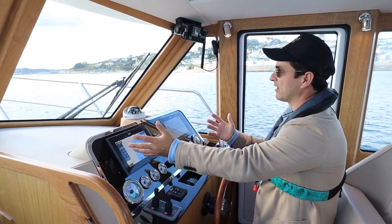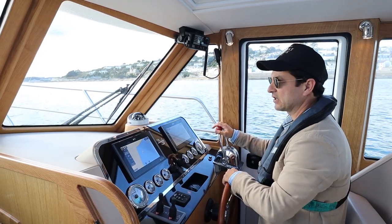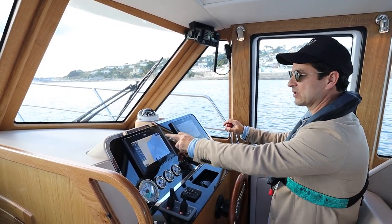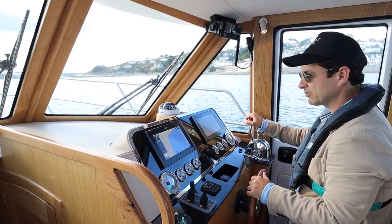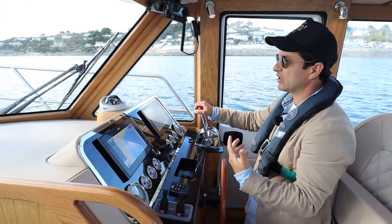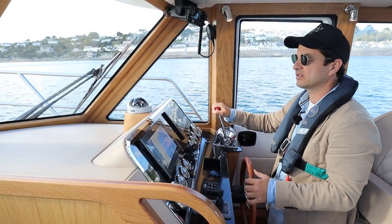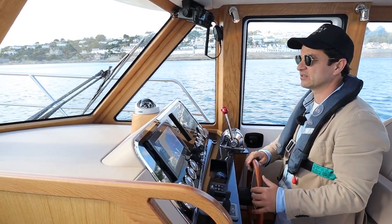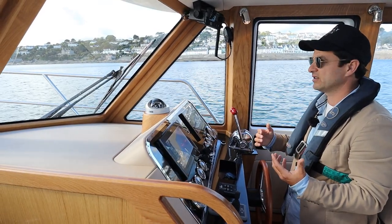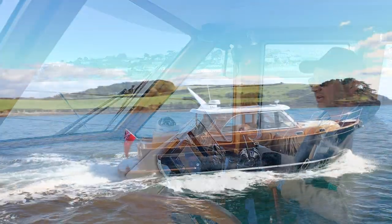I can have radar, I can have chart plotter. This particular one doesn't have the card in it, so we won't see exact chart displays. I'm keeping an eye on the depth, just putting along at a slow speed — it's quite leisurely. The noise levels, even though these Nannis are probably a little bit noisier than the Yanmars, I don't really see much intrusion on socializing with friends because that engine bay was quite well insulated.